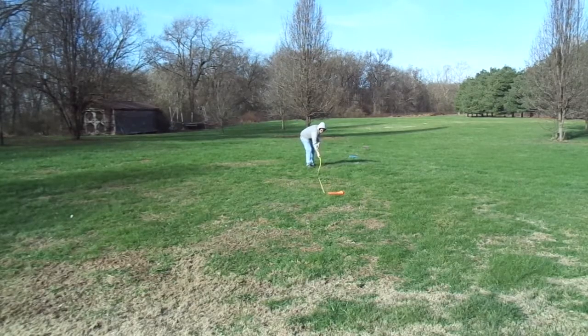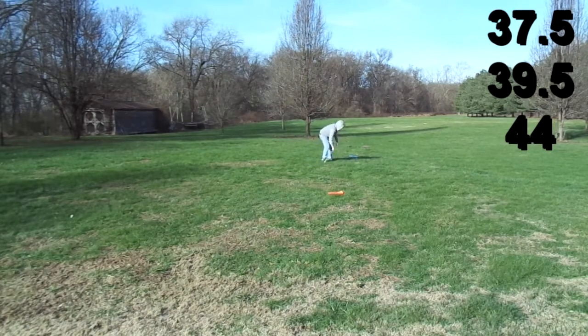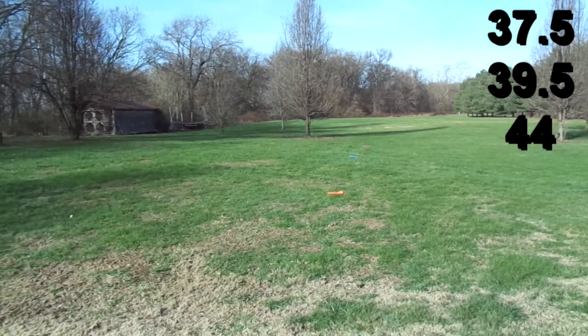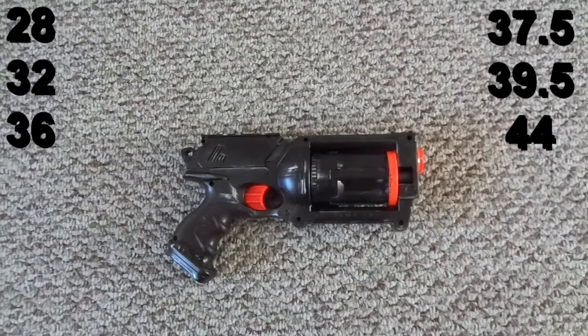The results of the raised angle test are as follows: the first one hit about 37 and a half feet, the second one 39 and a half feet, and the very last one 44 feet.